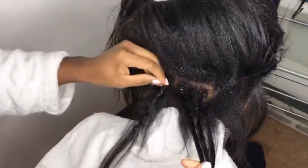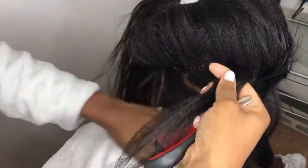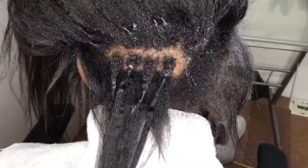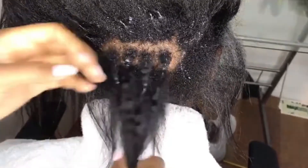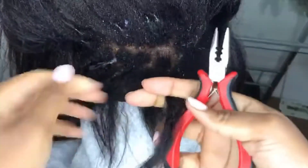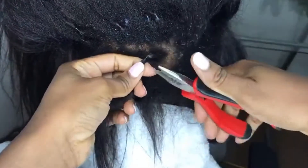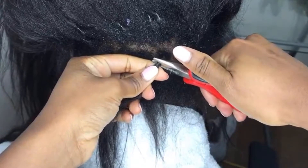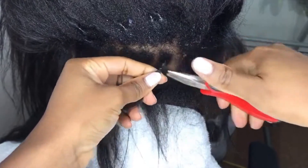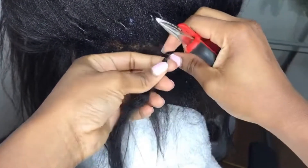I sprayed the leave-in conditioner so that any hair snagging on the bead can be freed up — I don't want to break her hair. Once it's nice and loosened up and no hair is in the way, I'm just gonna take the plier like I showed you in the install video. You can see it's nice and flat like this, so I'm just gonna raise it up and use the plier to press the bead — just gently. Now it's nice and round so I can gently slide it out.